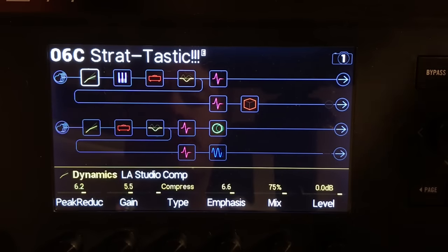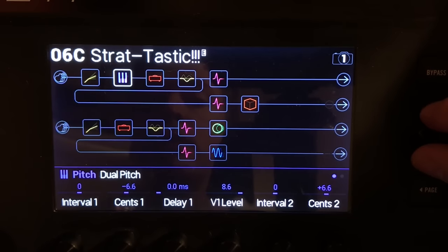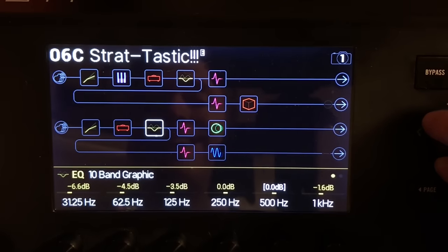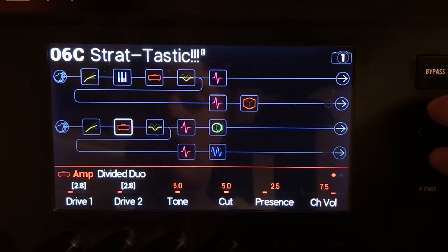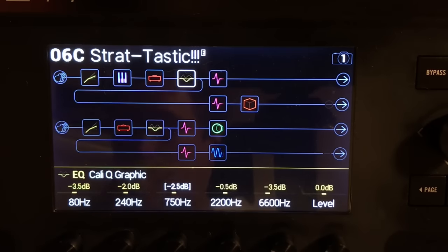Here's what's happening with this preset. I've got a compressor, a little pitch shifting going on — not much. I have two amps on this one: a U.S. Deluxe Vibrato Two, and a Divided by 13 — great amp, great for this. Continuing on the top signal path, let me grab the guitar here and play you a little bit.